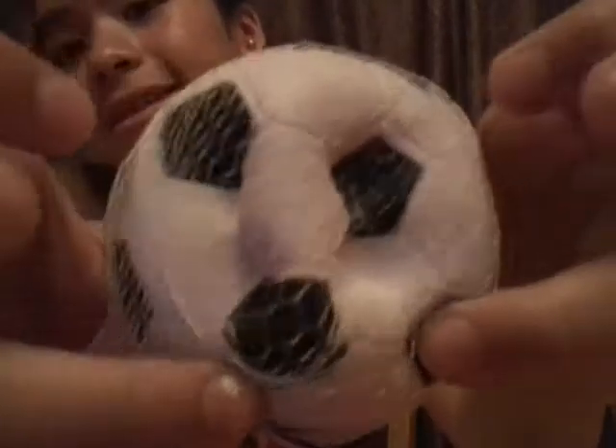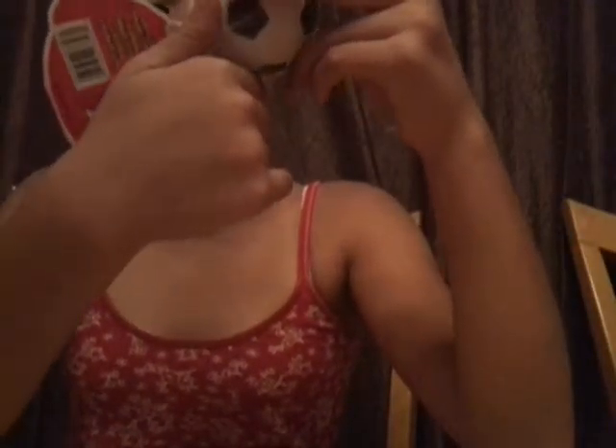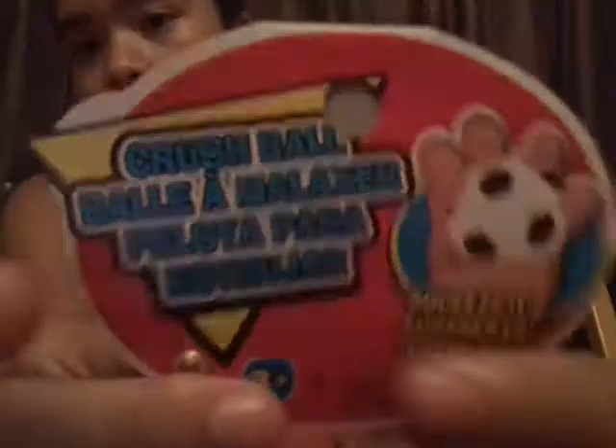Here's a squishy — super duper squishy. Let me find the licensing. I finally found it, it's somewhere right there. It says it right there, if you can see the little letters. It's hard to see, but I'll take it out of packaging at the end of the video. Then I found this basketball — it has the same tag and everything. Super duper squishy.